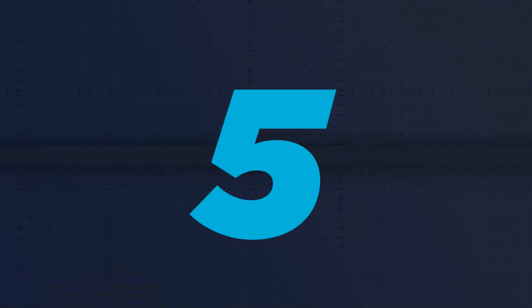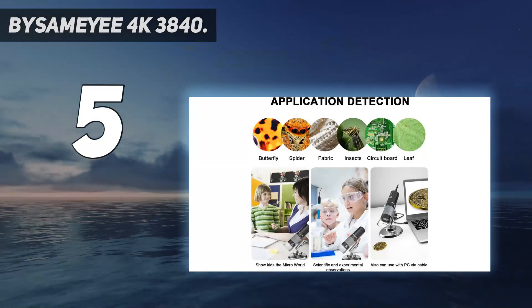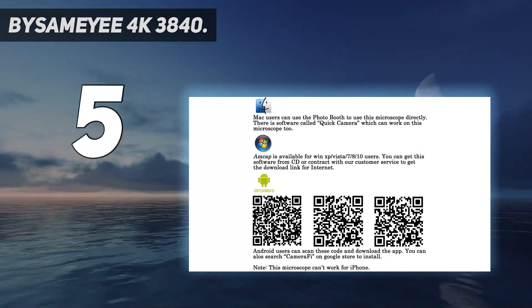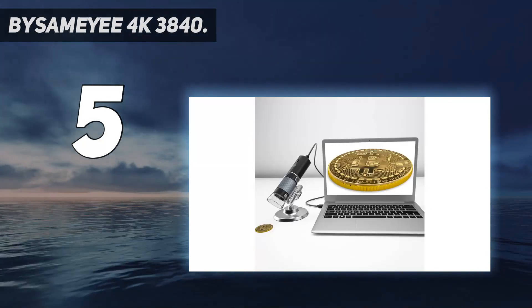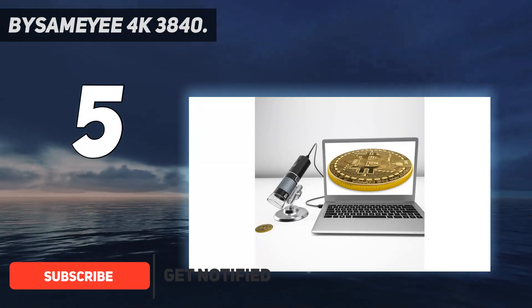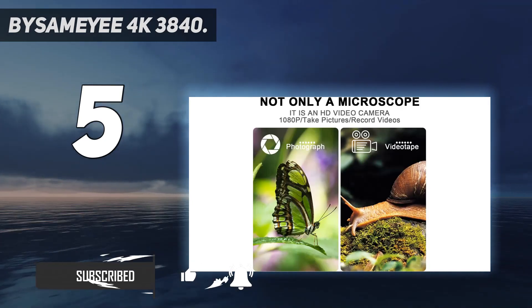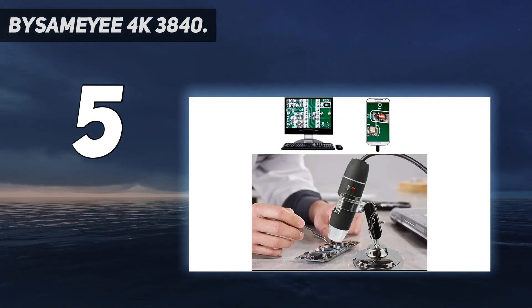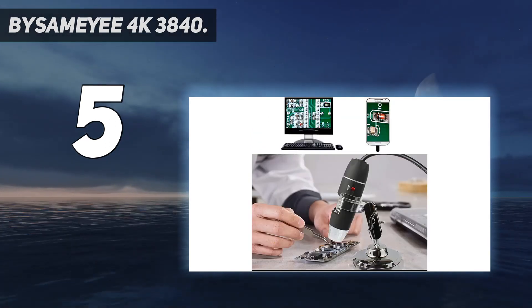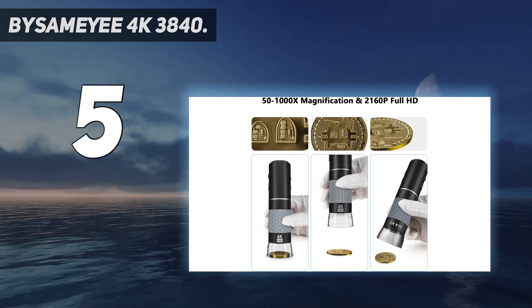Starting at number five, the Bysameyee 4K — 3840 live view, zoom in and out, capture images and record videos. Once the microscope is connected to the phone or PC, you can enjoy the clear microscopic world on the screen. Zoom in and out, taking an image or video is as simple as tapping the image or video button on your device or pressing the related app trigger. Note: the zoom in and out doesn't work on the PC.